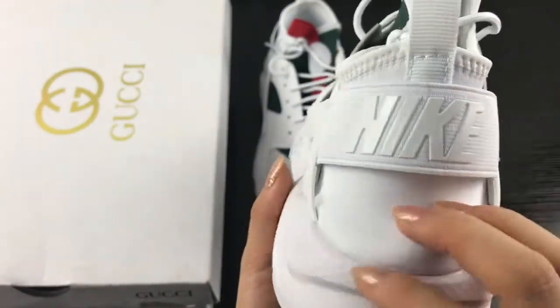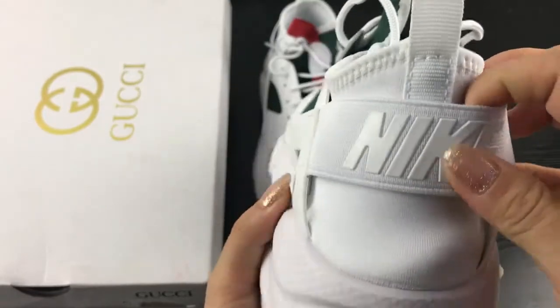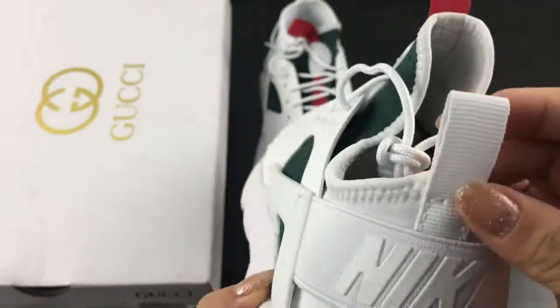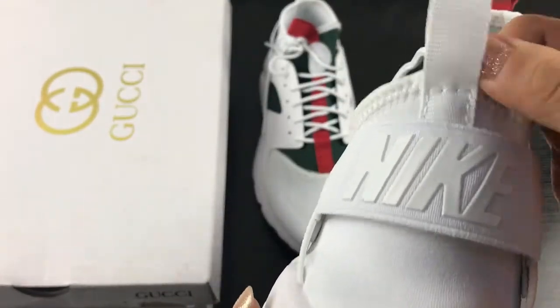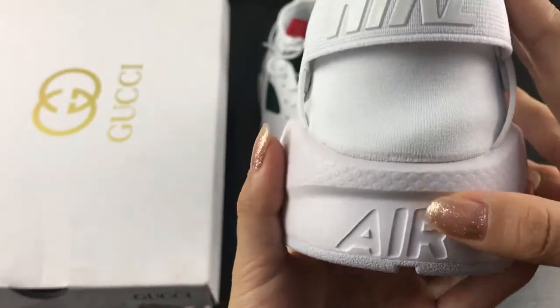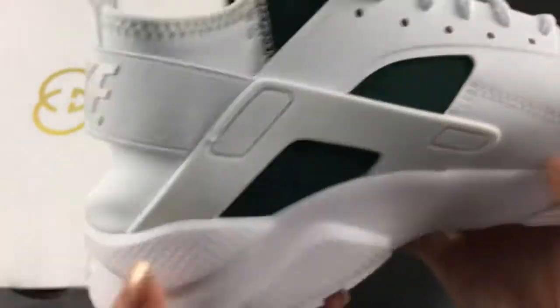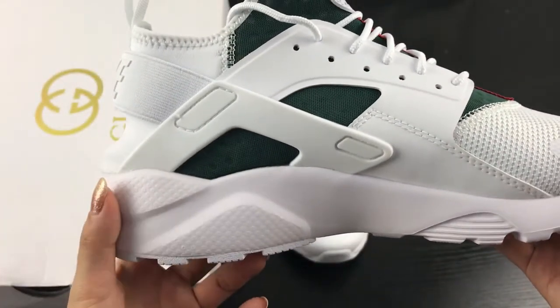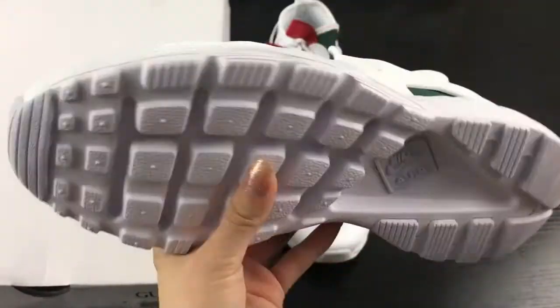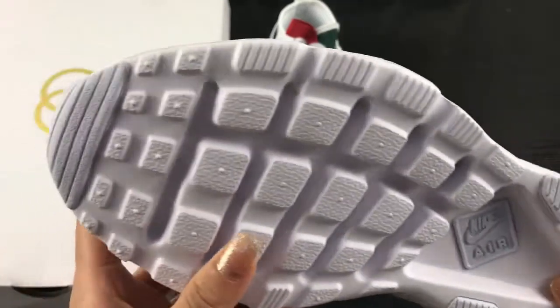You can see the back here. It has the elastic belt with the Nike logo here. It has a white pull tab here. Under this belt, you can see the 'R' here. This is the yellow shoe size. You can check the bottom here — it also has the Nike Airwara.